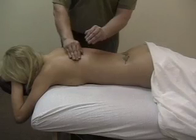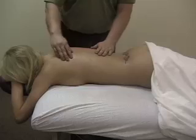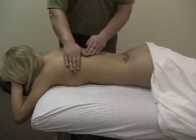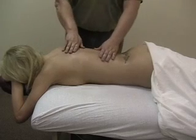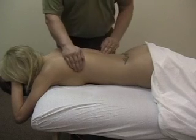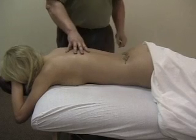Cupping — this is really good for congestion. If they have any extra phlegm that they need to get up, this usually works. People with cystic fibrosis — this is one of the main techniques that people use on them, and it's really beneficial for that.